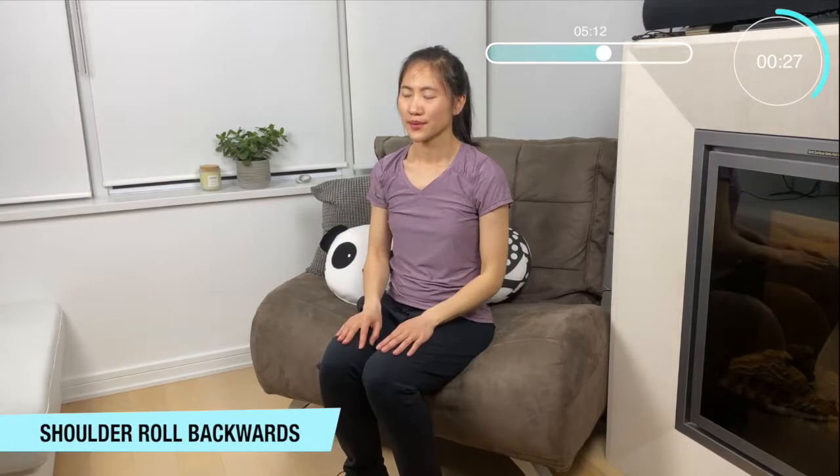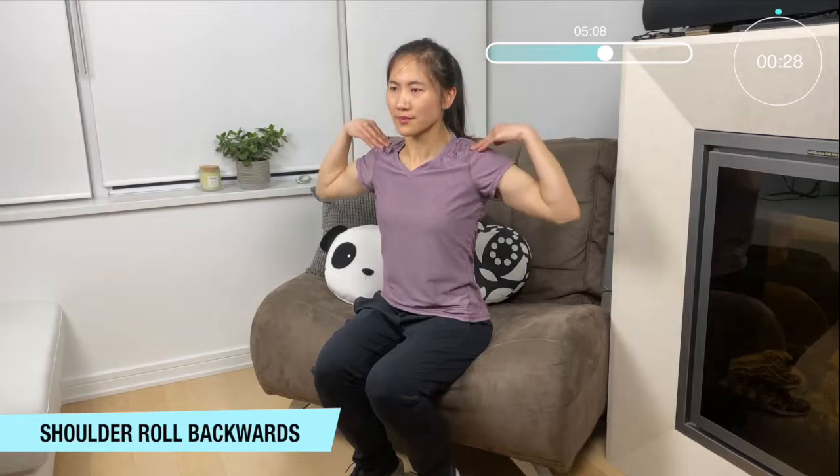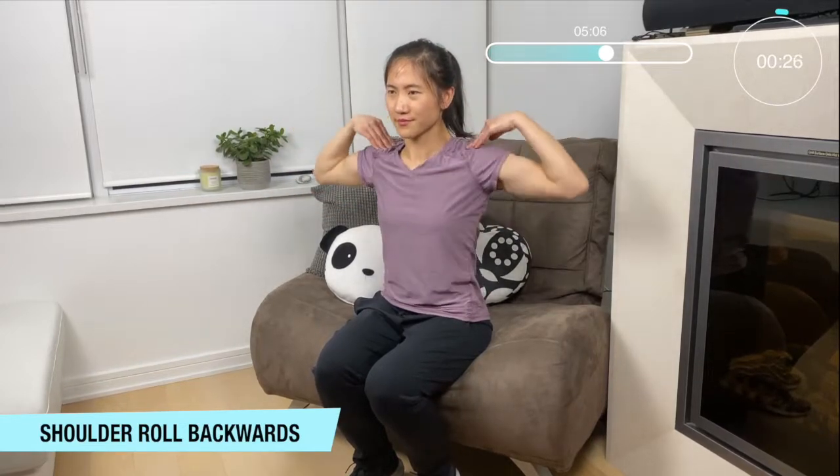Okay now let's bring those shoulders back — same move. Fingers to your shoulders and rotating backwards.